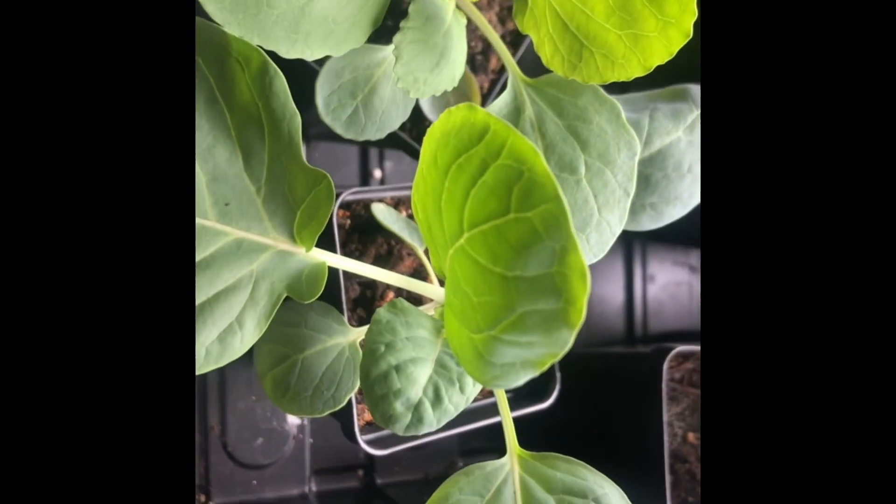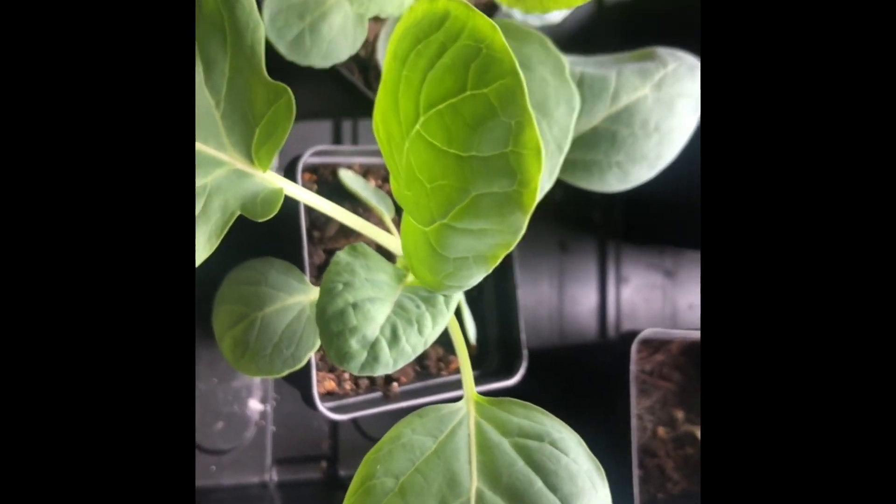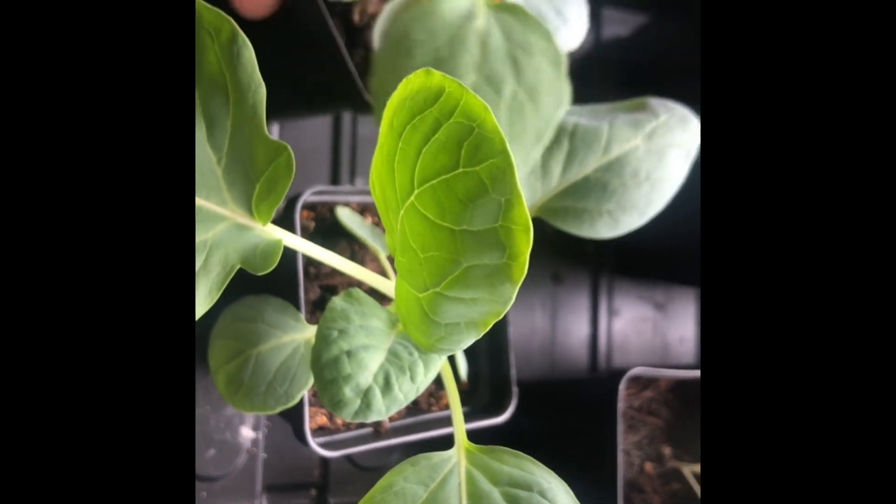We'll see you in the next video, and until then, grow something good.